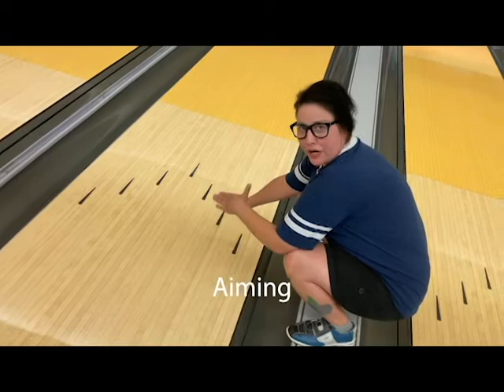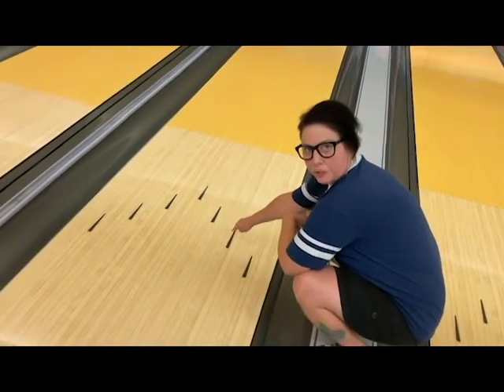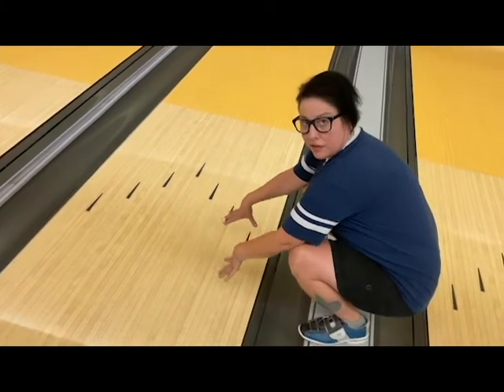This is a great way to show your athletes exactly where you want them to aim and start learning what the arrows look like. If you tell them the second arrow, they'll figure out that's where their ball needs to be. It's a great way to coach from back there, but the first couple of times you might actually need to walk up on the alley and point it out.